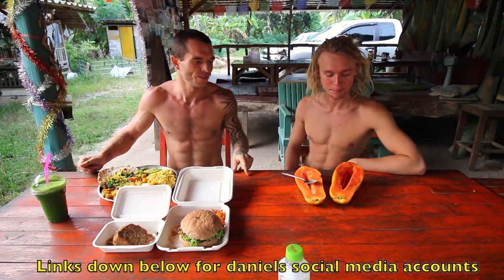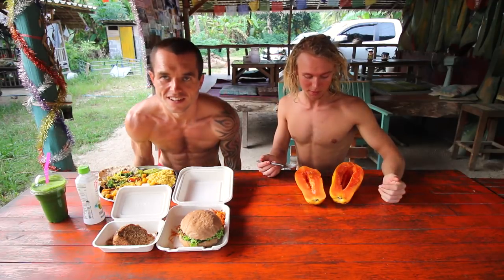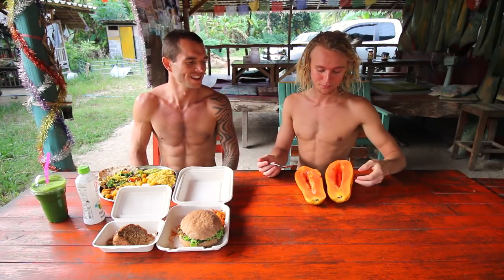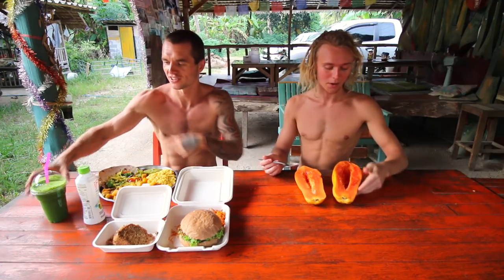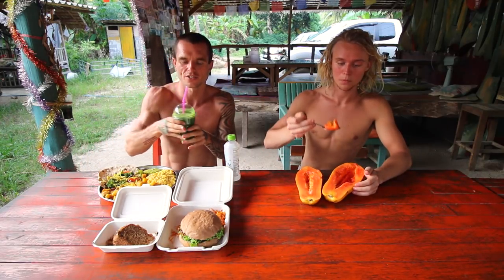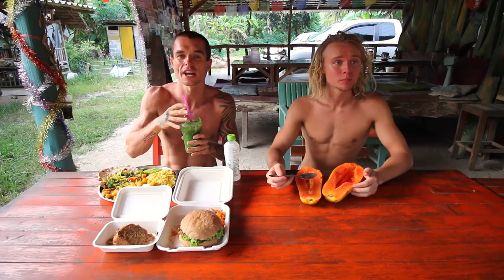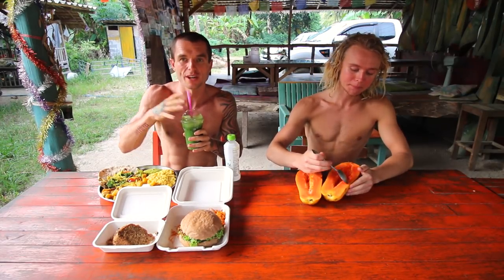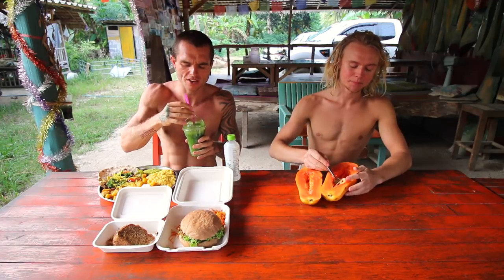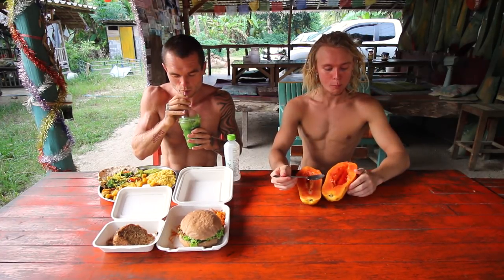He's breaking his fast with papaya. He already had a scoop of the seeds — anti-parasitic, among other things — to start digestion. I'm not going to have fruit to wake up my digestion, but it'll be green juice and coconut water. Green juice is just a concentration of minerals, a good way to get an abundance of micronutrients in the body — extremely alkalizing, very healthy, one of the first things I started on my health journey.